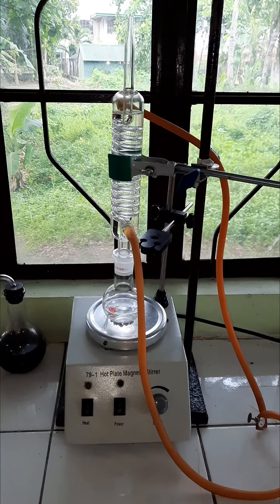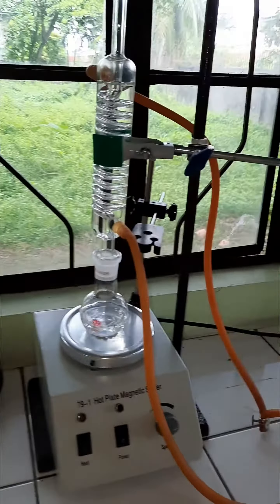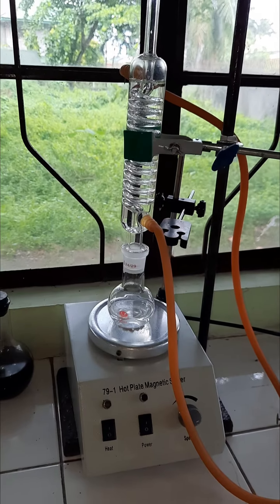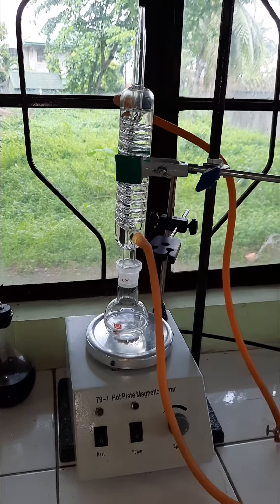Good morning, class. Here we have our reflux reaction setup, wherein later on we will be refluxing ethanol in the presence of potassium dichromate as we oxidize ethanol, turning it into an aldehyde.